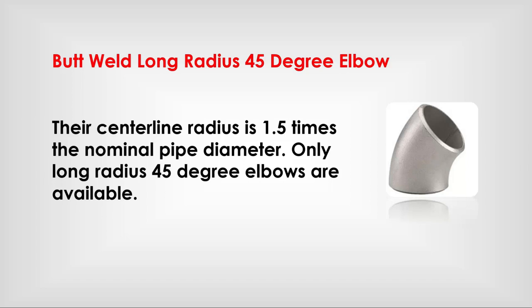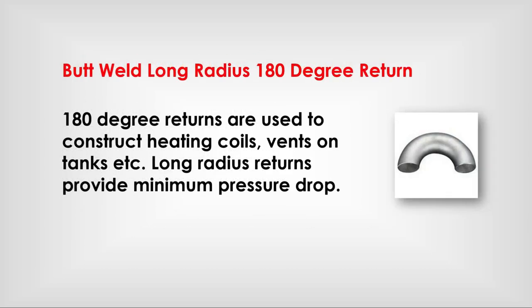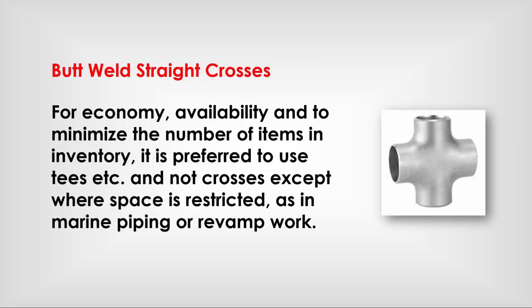Butt weld long radius reducing elbow: only long radius reducing elbows are available. They are used where there is a space or distance constraint; normally a straight elbow with a butt weld reducer is used. Butt weld long radius 180-degree return: 180-degree returns are used to construct heating coils and vents on tanks, etc. Long radius returns provide minimum pressure drop.